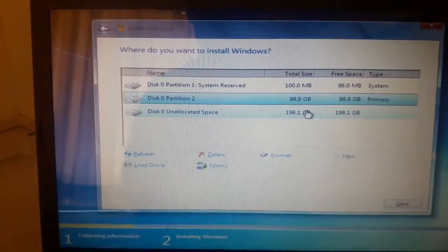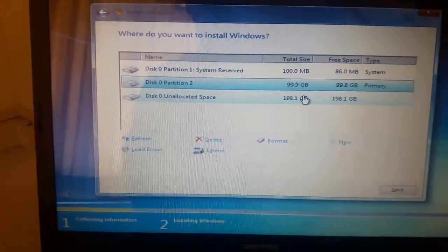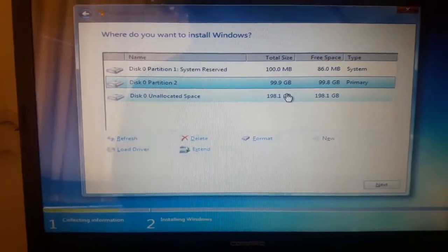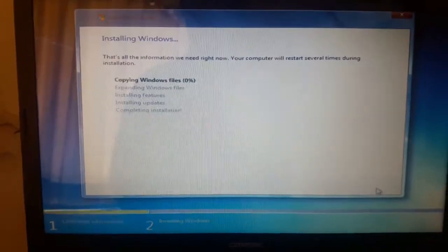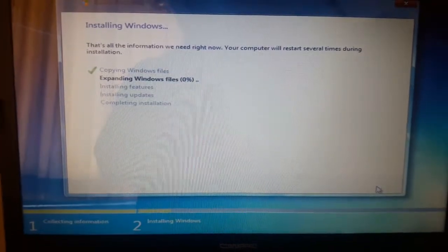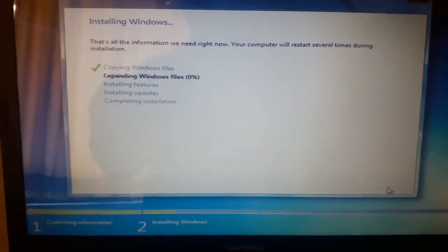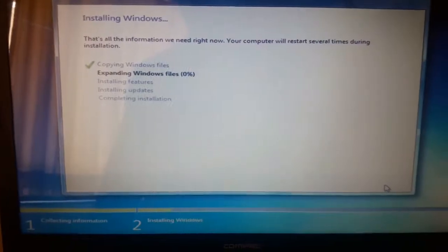If you want to create other partitions you can do that now, or you can also do it later. I will show you later in this video or in another video how to create partitions from Disk Manager. For now, just click on next. It will take approximately five to ten minutes, so I'm going to fast-forward this part.